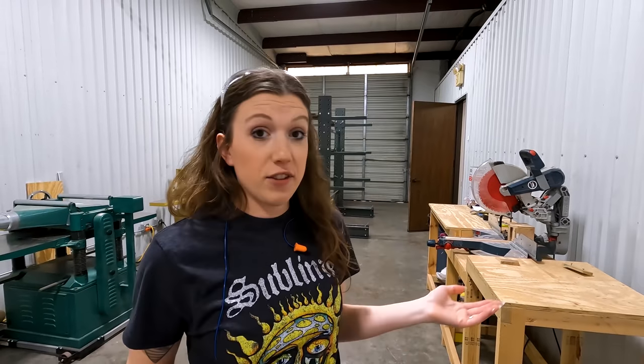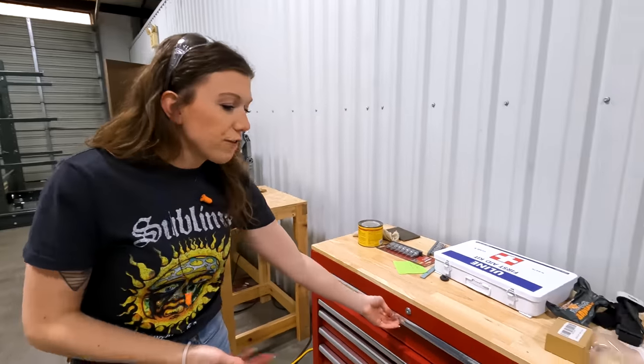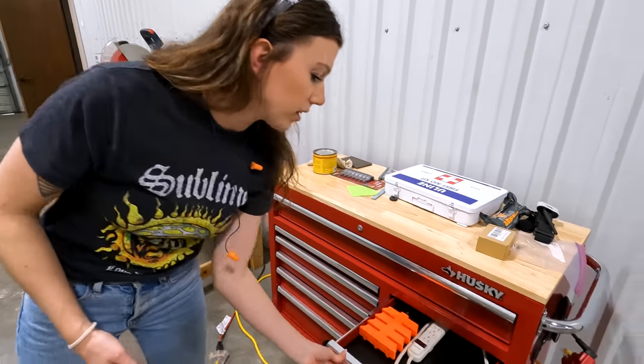This really completes our entire milling section. After this the wood is ready to go for whatever project. The last thing we have is this little cart for the milling station — it's full of hand tools and miscellaneous tools we might want while we're over here with all the milling equipment.